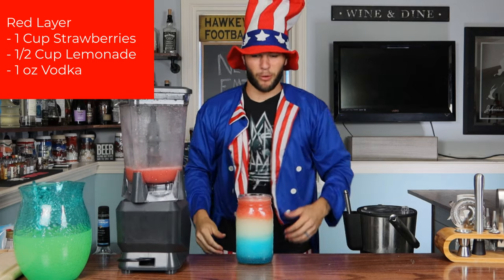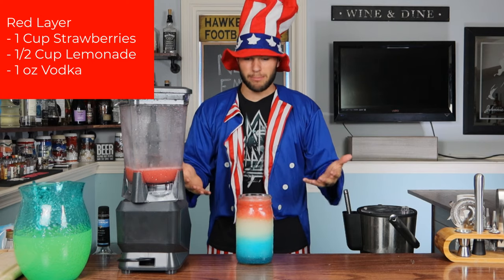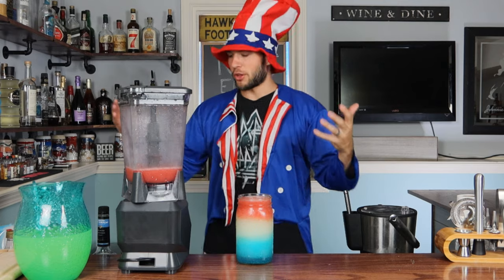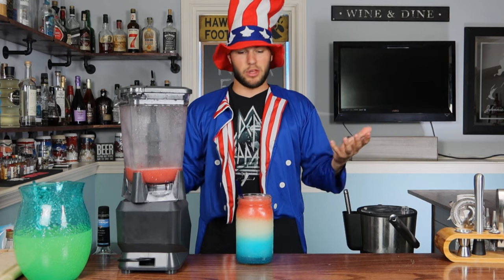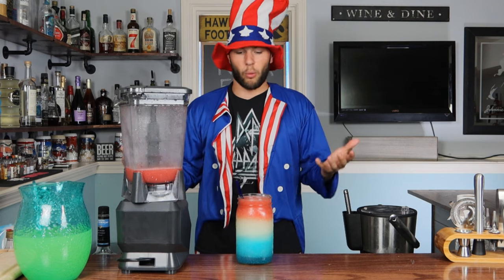Just like that, people — here we have our America slushy. It looks amazing. You have your blue layer, your white layer, your red layer — you have all the layers. Feel free to go ahead and grab yourself a straw and put her in there, because how else are you going to drink this bad boy? No garnish necessary, other than maybe a ballpark frank or some sparklers. Let's go ahead and give her a taste.